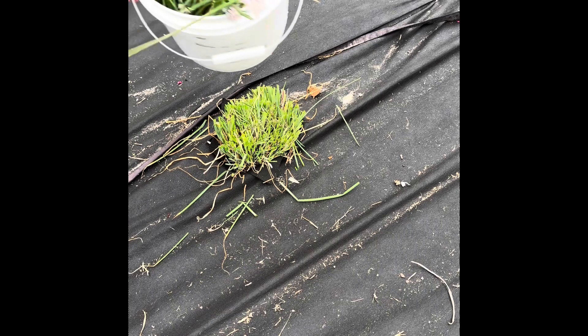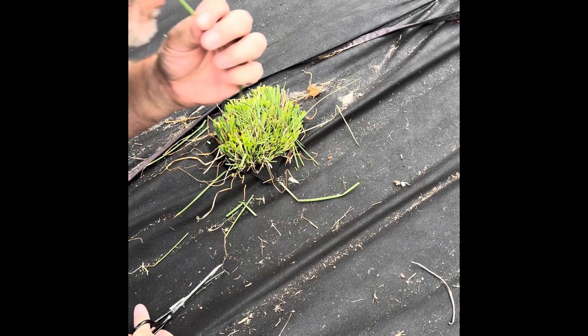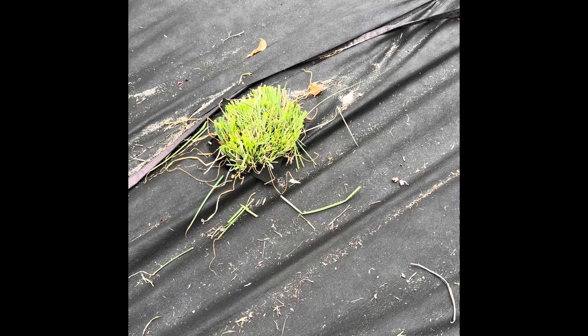Look at this — a two gallon bucket full of chives! Love it, guys. Thanks for watching — check back for the next video.